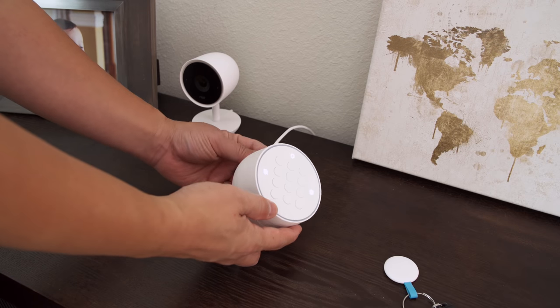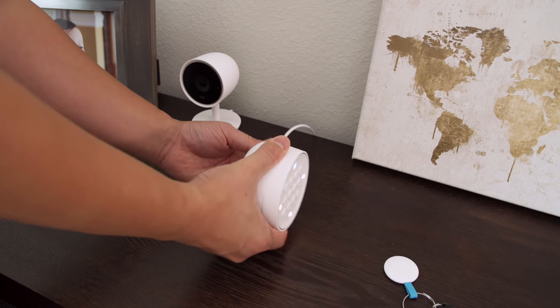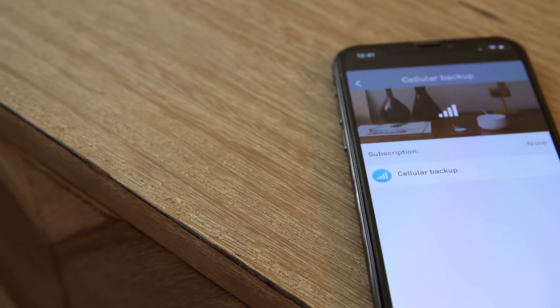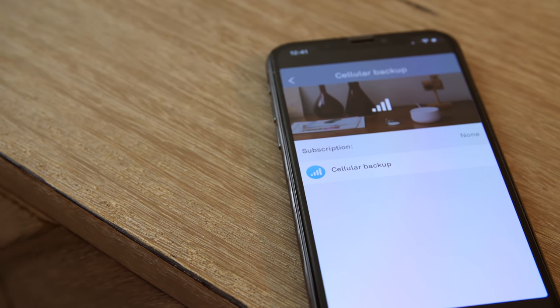I also appreciate that if the Nest Secure loses power, it has up to a 12-hour battery backup. And obviously Wi-Fi will be down if the power is out, so there is a cellular backup option built in — I can activate that to make sure my home is being protected no matter what.